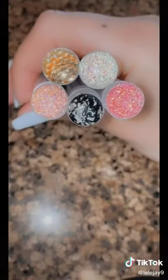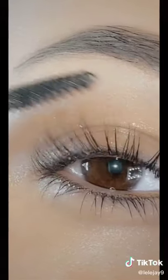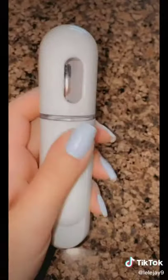These refillable tubes are so cute and convenient — I just put my lash growth oil in them. I mix these two oils together. I use this Nano Coolmister to hydrate my skin.